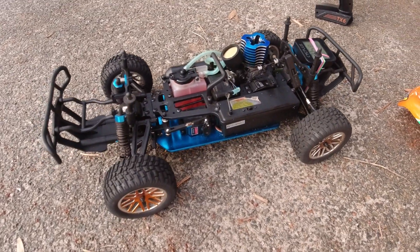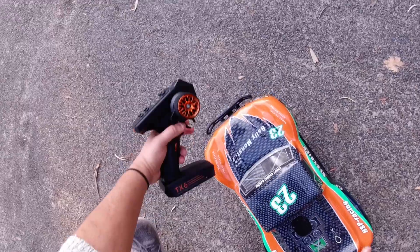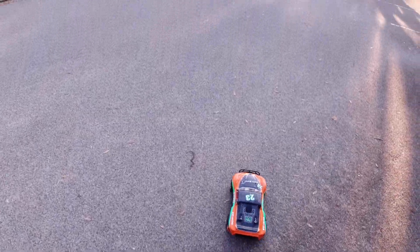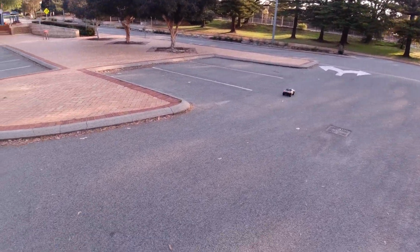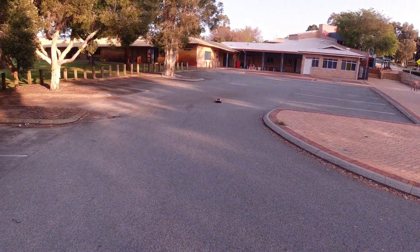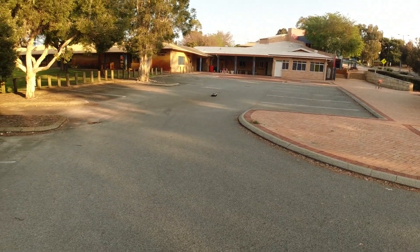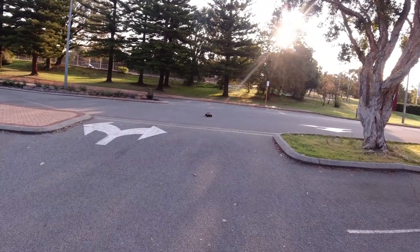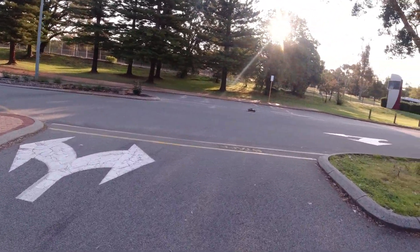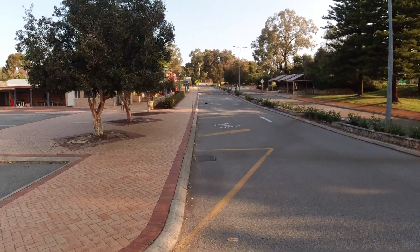Just thought I'd share my new purchase. This is my third stadium truck, but it's my first second-hand one. It is a two-speed, running rear-wheel drive at the moment.